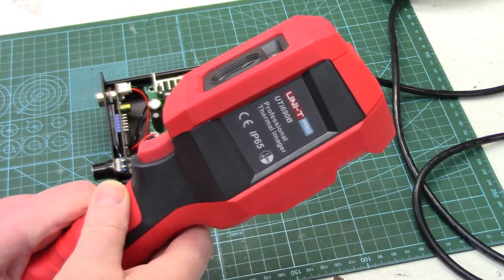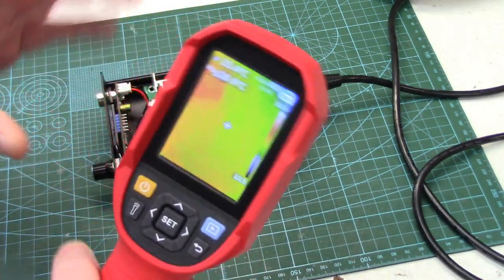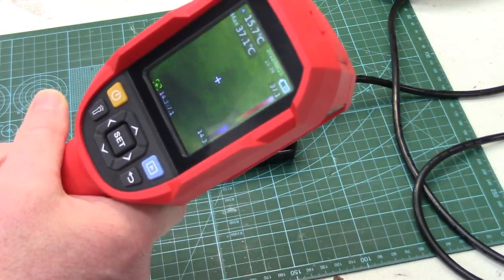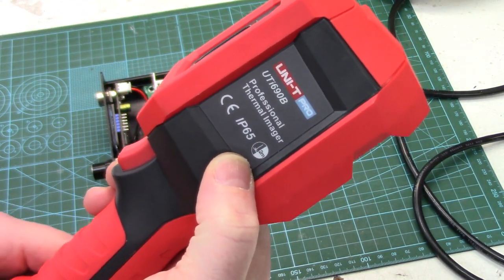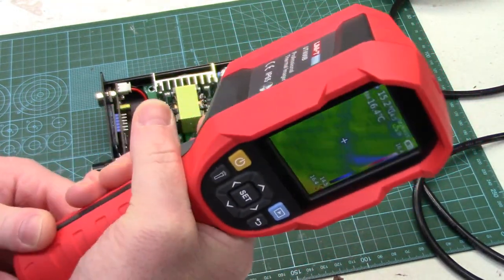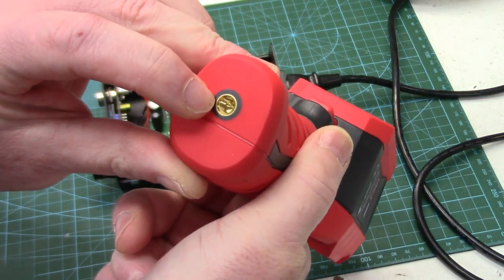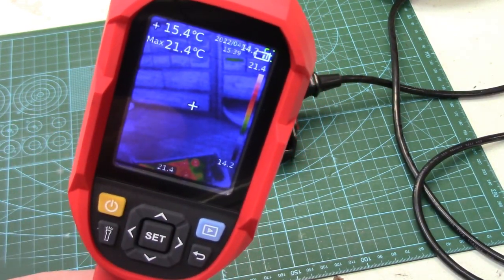The UTI 690B, like all of Uni-T's thermal imaging cameras, comes in a strong rugged case. All the red on here is high-density soft flexible plastic, so it's got good impact resistance. It's IP65 rated and supposed to be good for a drop of up to two meters. The tool feels really good in the hand — nice weight to it. It's got a threaded insert on the bottom so you can mount it on a tripod.